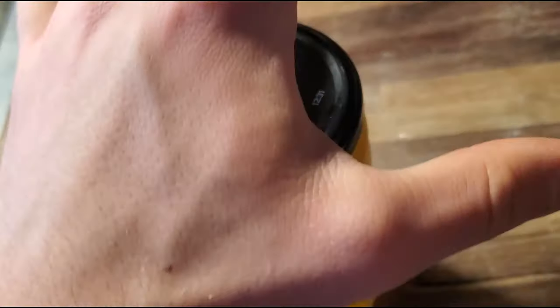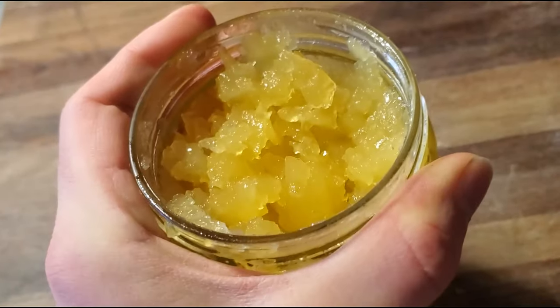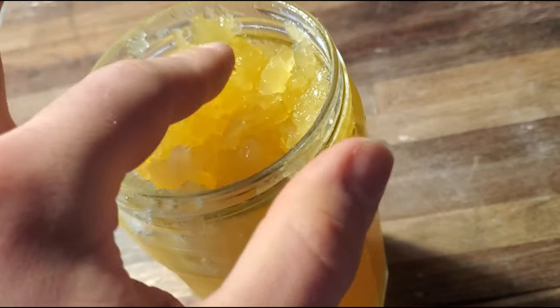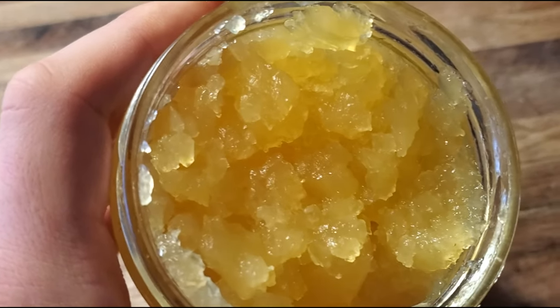I completely ruined this. It came out pretty good looking, but the thing is it's not jelly — I made jello. Next time I would only use one or two packets because this stuff is way too thick. It is not spreadable at all. Better luck next time. I did it the cheap way because I didn't have money to buy actual fruit — fruit is expensive.